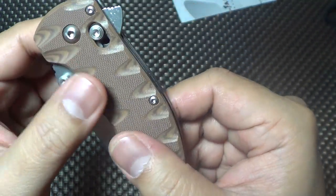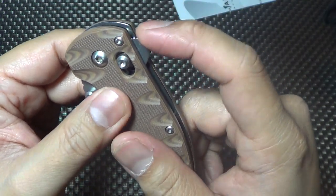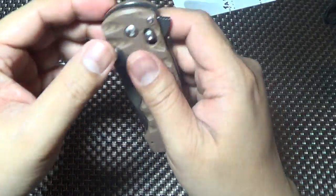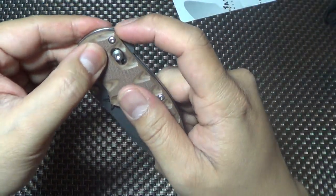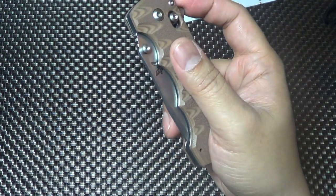I like the flipper design already - it looks more like that push button style, similar to the Southern and the Bodega. Here's the test, let's see how good this sucker flips.